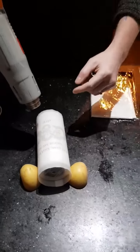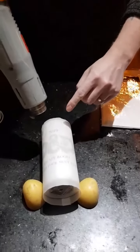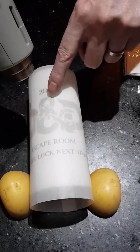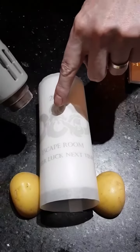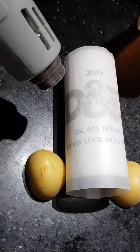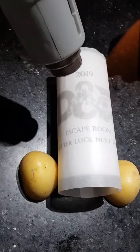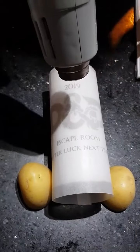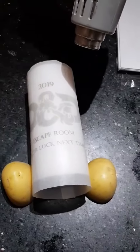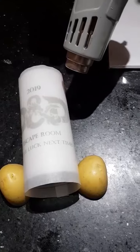You'll eventually see the paper start to melt in — you can see here how it's starting to melt the design into the candle very slowly. You need to make sure that you get all of it. Obviously it's going quite fast because I'm using a heat gun, but if you're using a hair dryer, it'll probably go a little slower, so be patient.